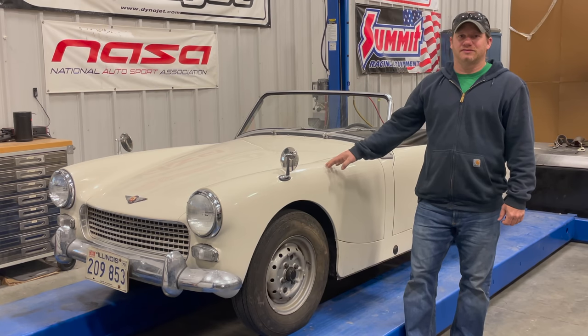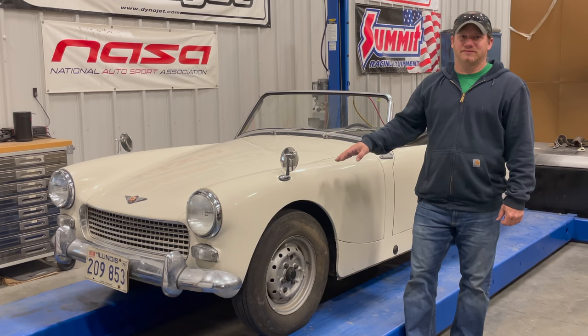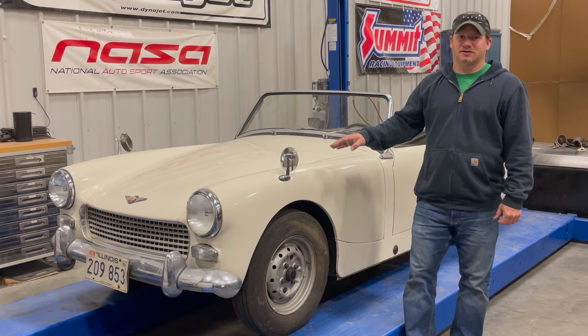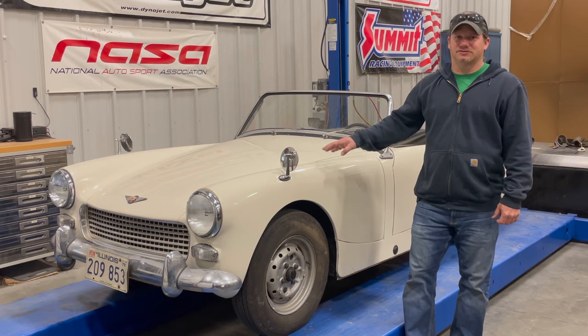I'm Steve for This Week with Cars, and last time when you saw this 1962 Austin Healey Sprite, I got the car running and driving. The engine runs, the brakes work, the clutch works. But today, I'd like to take a look at making the car a little bit more drivable, going through things like lights, and fixing all the little things that will make it a lot nicer to drive around.